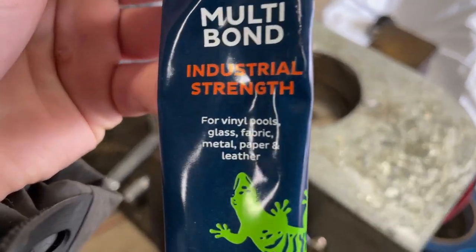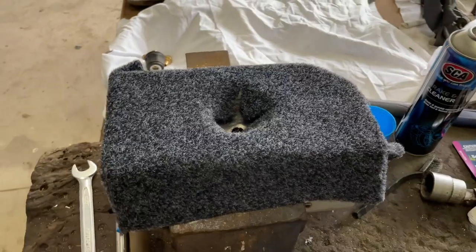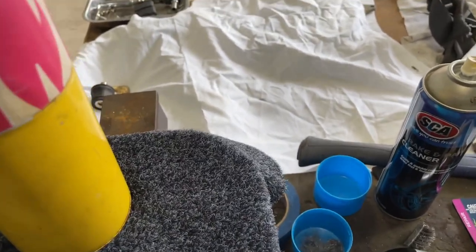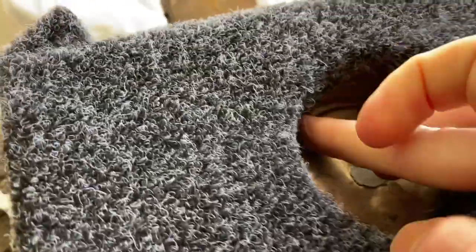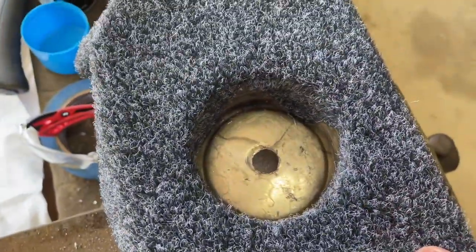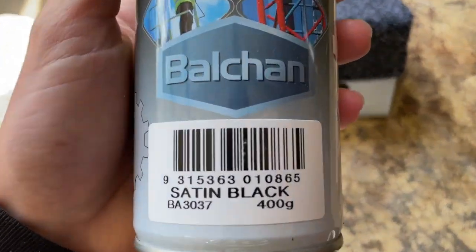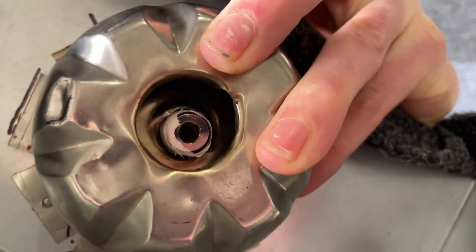I used this multi-bond glue — basically just a contact glue — to stick the carpet back down onto the aluminium. I picked this up from my local supermarket, and once it was tacky I put the carpet down and used the base of the heat gun in that hole to push the carpet to the inside of the water bottle. Once it was dry I could take it out and it was all stuck down nicely. I hit the inside of that water bottle base with a bit of satin black paint just to make it look a little bit tidier, and then we could go ahead and mount the valve in there.